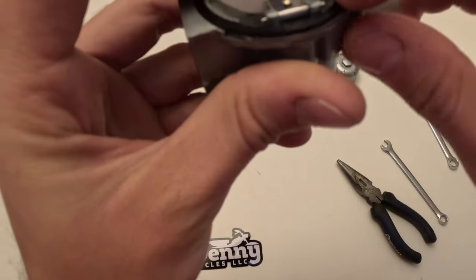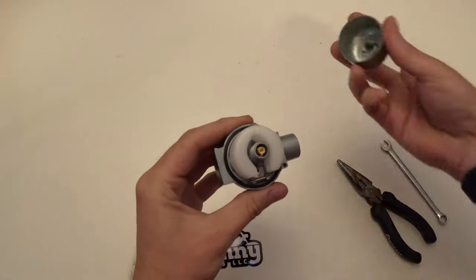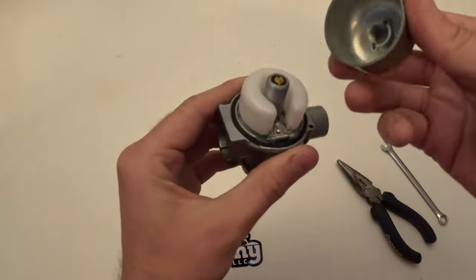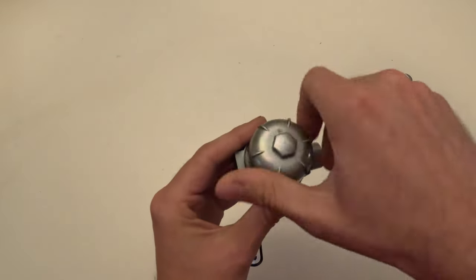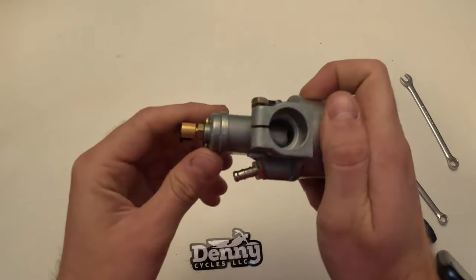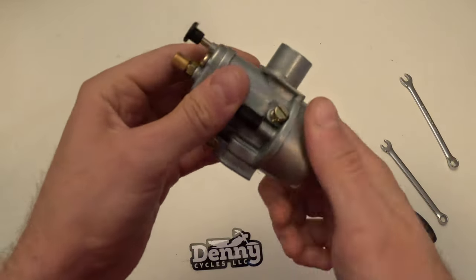There will be a groove on the inside that the gasket sits in, so it's fairly easy to get in there. Install the float bowl gasket and then the float bowl itself will just screw right back on. You just have to make sure you get it lined up, and once it's lined up it will thread right on. Now the carburetor is completely rebuilt, reassembled, and ready to go.